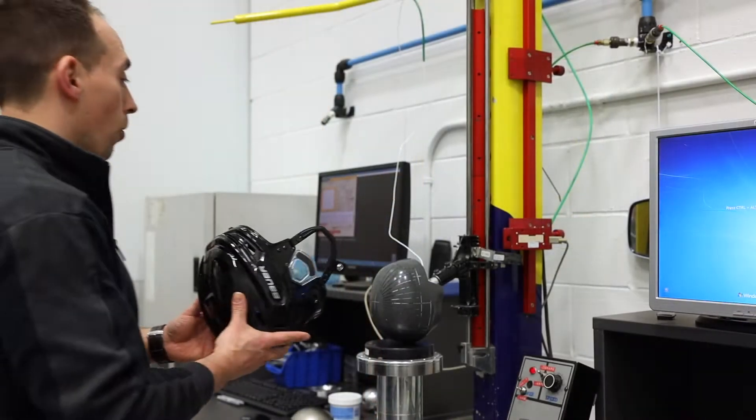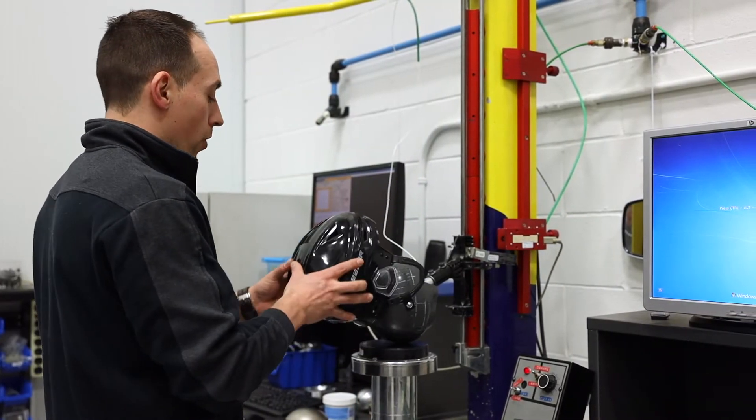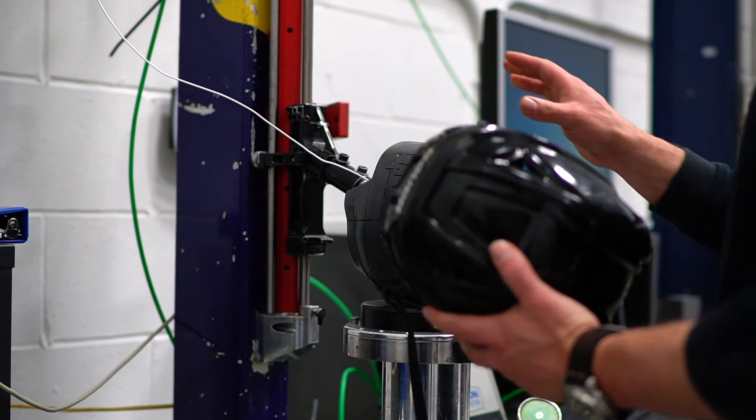Let's go see how the 150 withstands the drop test. So what we're going to do here is we're going to show you what we typically do for every helmet that we're testing.